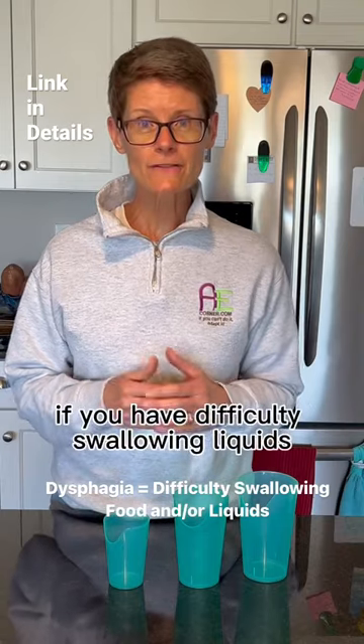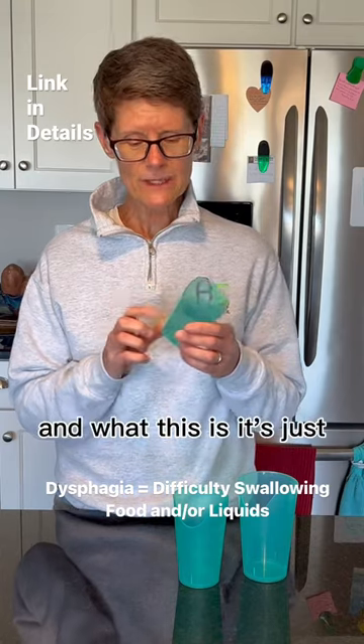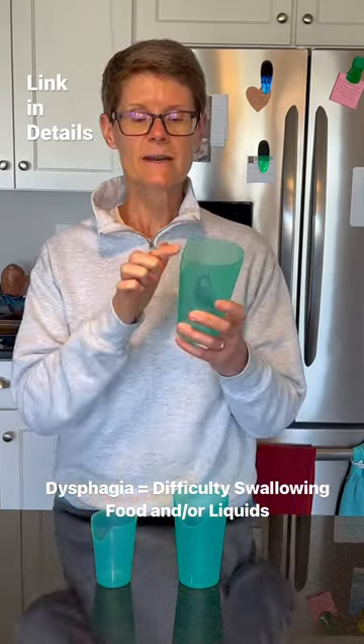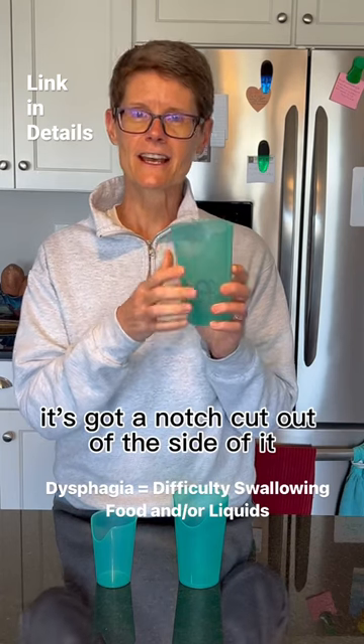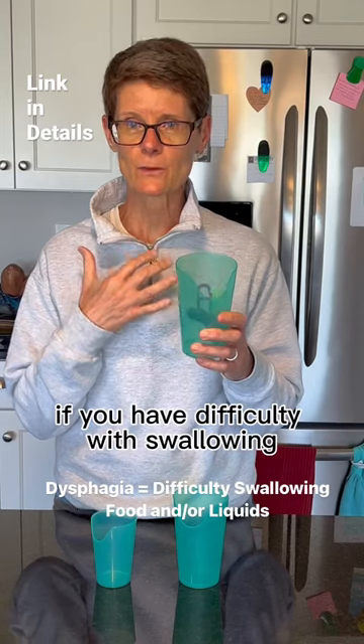If you have difficulty swallowing liquids, they make a cup called a nosy cup. It's like a regular cup, it comes in three different sizes, and it has a notch cut out of the side of it. Sometimes when a person drinks and has difficulty with swallowing — whether it's the timing or the strength of it — problems arise.